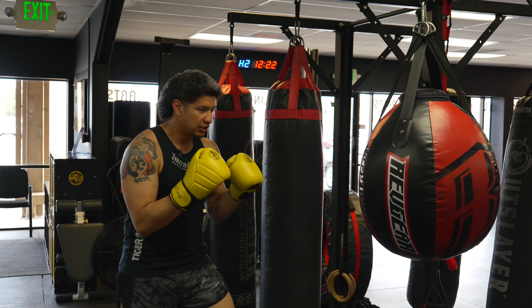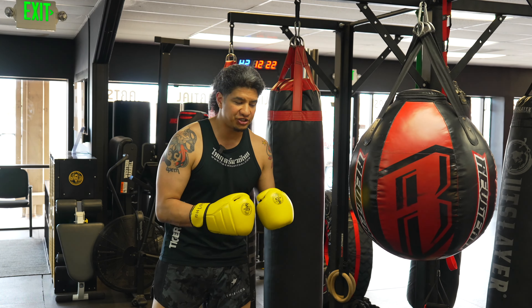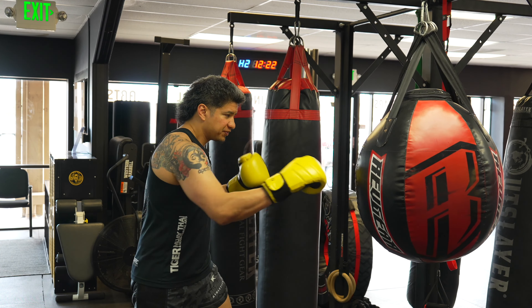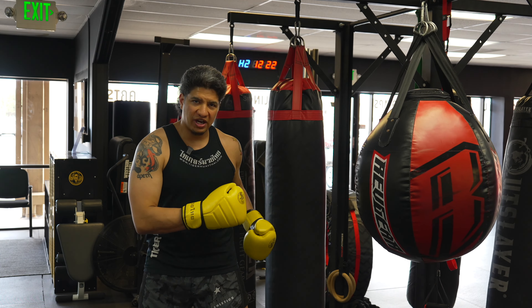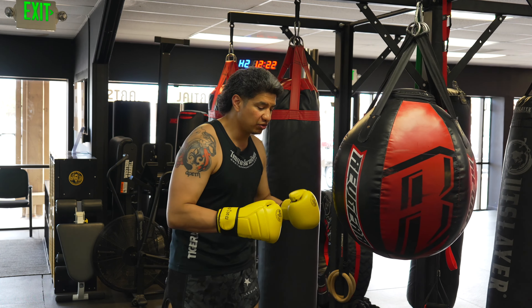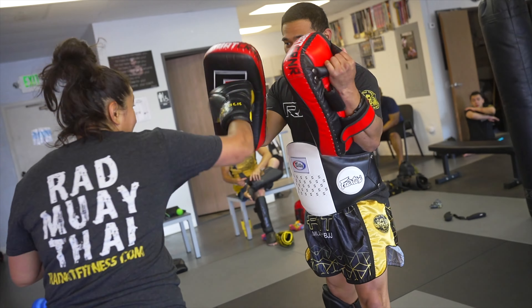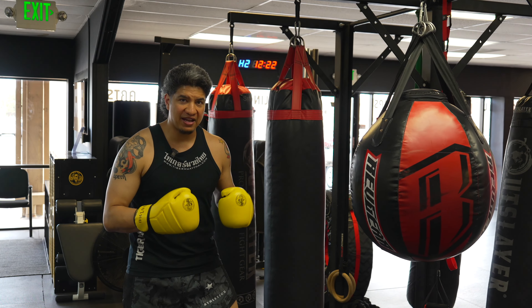Now in Muay Thai, we are kind of told not to turn this lead hip too much — or at all really. In Muay Thai and kickboxing, it's a slight hip thrust but you don't turn the leg. We don't turn the leg because we don't like exposing the backside of our leg for a return kick — that's one of the primary reasons — and you just don't stay balanced.